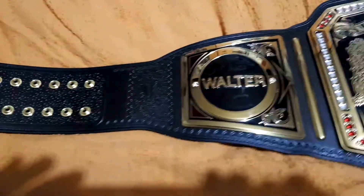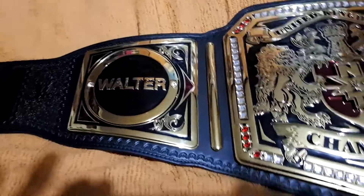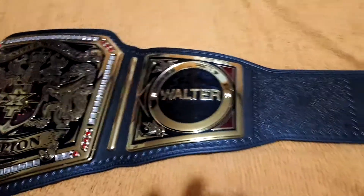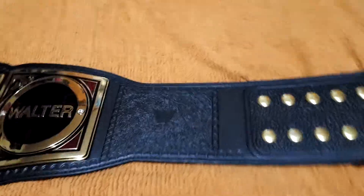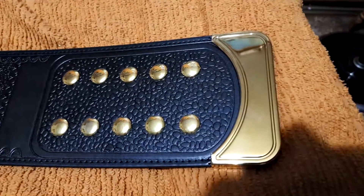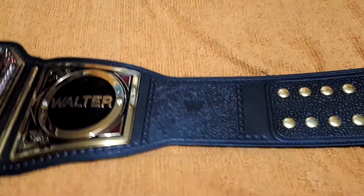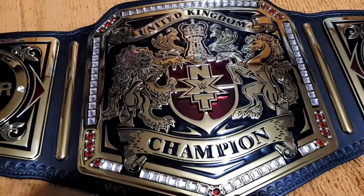That's the first side plate — the Walter side plate — and there's tooling around the border. That's just a mirror image with the WWE logo stamped in gold. This is version 2 of the United Kingdom Championship. I got the version 1 with the WWE logo; this one's got the NXT logo.